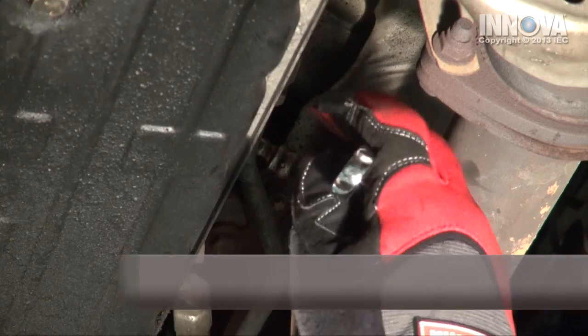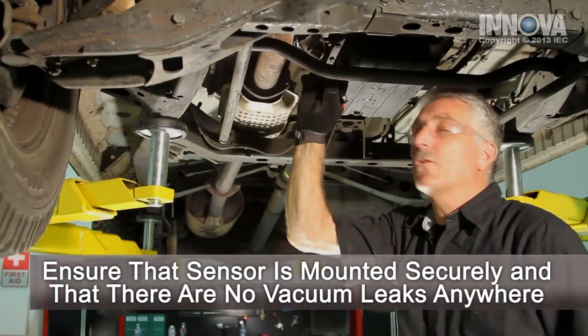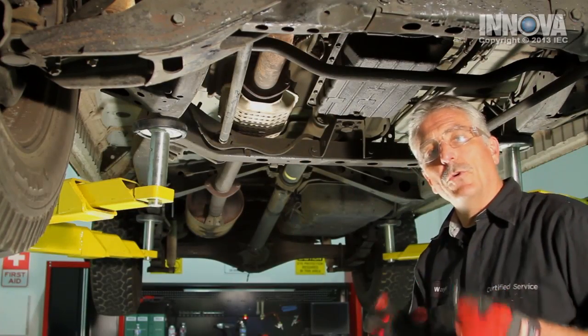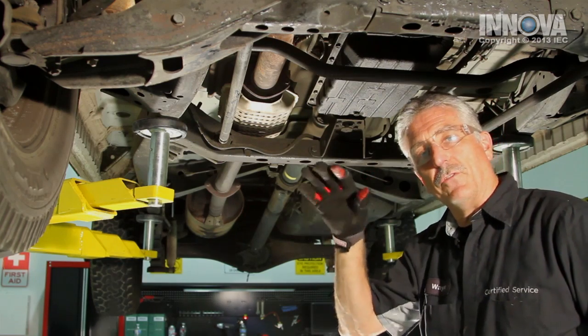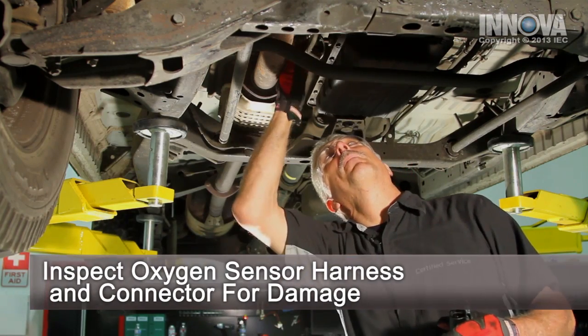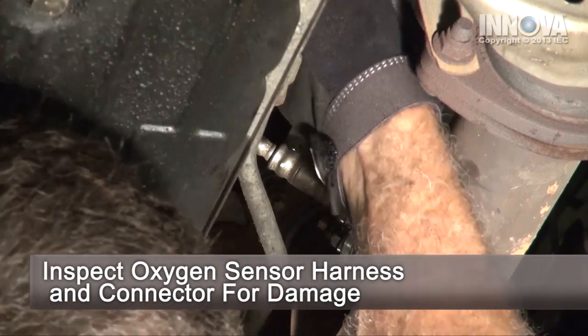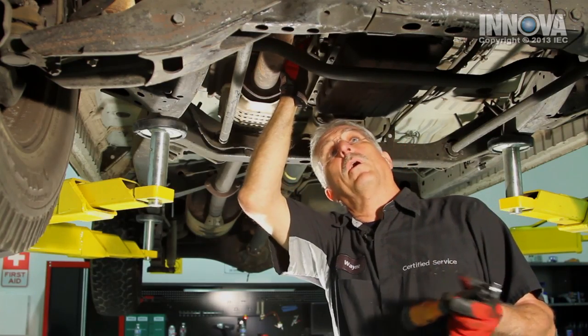First thing to check is to make sure the sensor is tight. It's all good and tight. A loose sensor can allow oxygen to come in and make the sensor read lower than it actually is. We also want to check the connector and make sure that it's nice and connected and it's not full of corrosion or a bunch of mud.